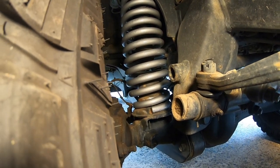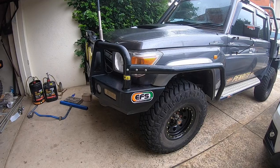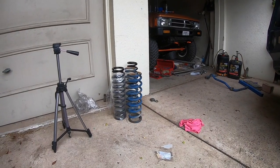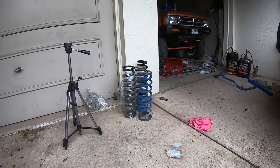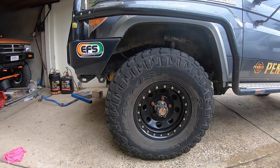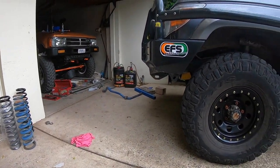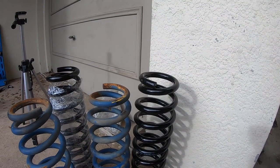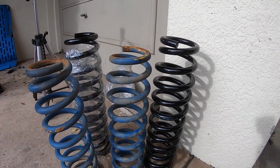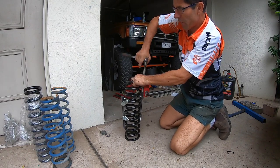I put a mark on the ground, drove around the block, parked in exactly the same spot, and took measurements. These EFS two inch ones measured up 10mm lower than what we had already. The TJM ones are heavy duty — they might be rated a bit differently — but the problem is I'm not going to be able to test the bigger tires with a smaller measurement than before. So we're going to have to try and get the three inch ones in. I've got a pair of spring compressors here — I'll see if I can compress the spring to that length to sit them in.